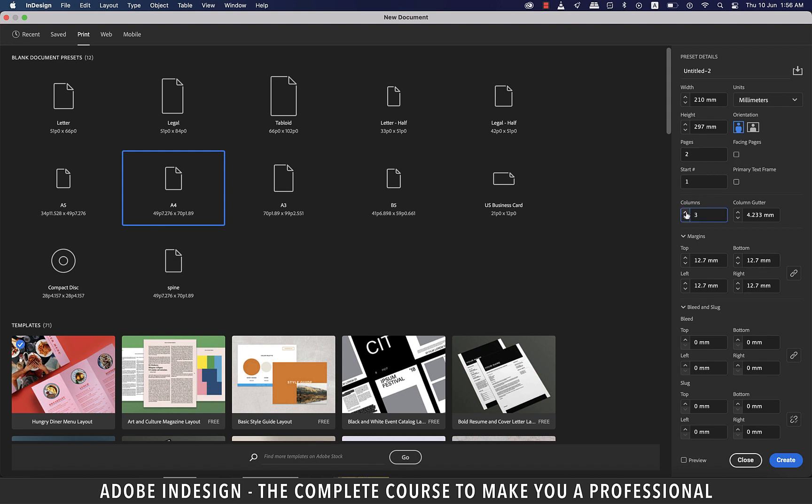Let's add four columns to our document with a gutter of four millimeters. Inserting columns might help you with placing text or elements, which is why I'm inserting the columns. Otherwise, personally, I don't add columns while designing a letterhead. Let's also add a three millimeter bleed and hit create.